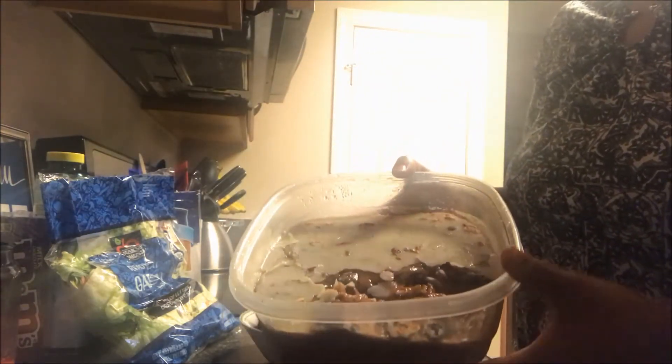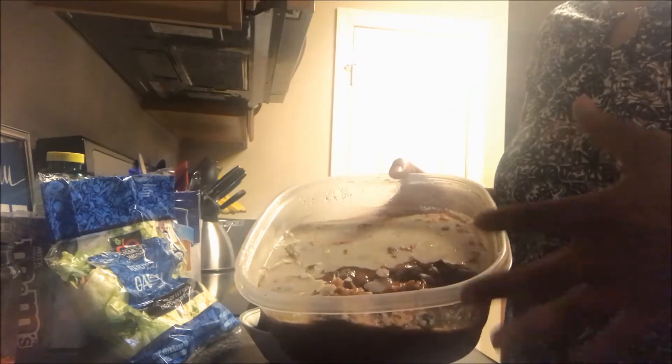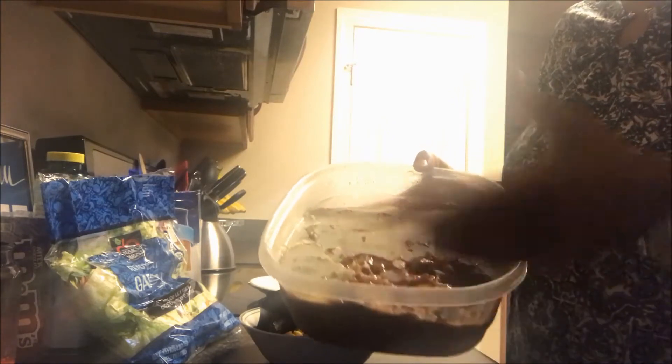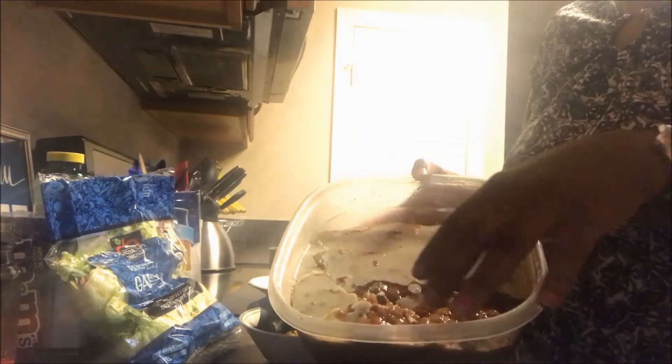I put it in the refrigerator so we could eat off of it all week, because we've got exams, I'm working out three days, we have graduation, and also family share night — so I won't be able to do a lot of cooking. This is what it looks like after being in the fridge. There's a little bit of oil on it — you can skim that off. I didn't put any oil in to cook it, so it may be coming from the gravy or the meat itself. It's got your meat, veggies, and gravy on the inside.